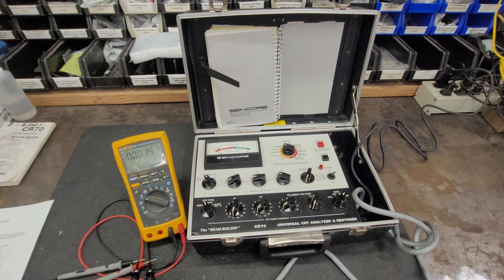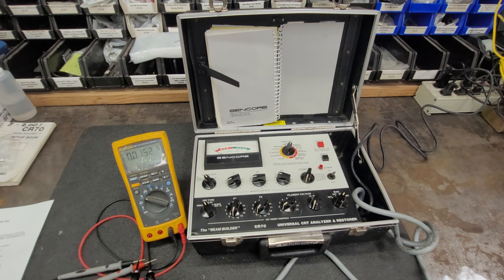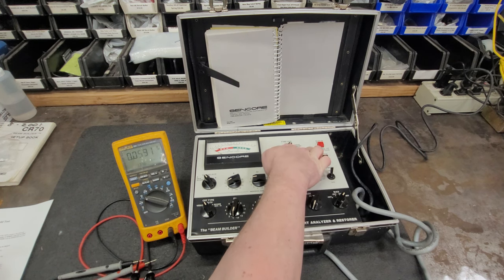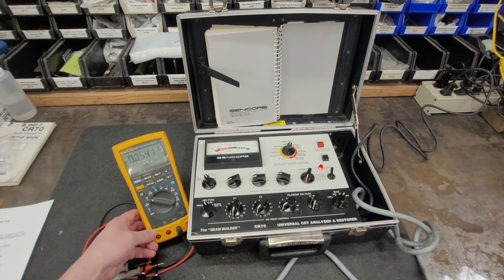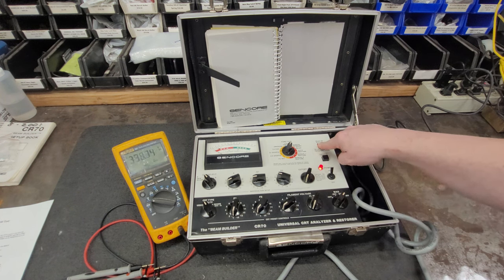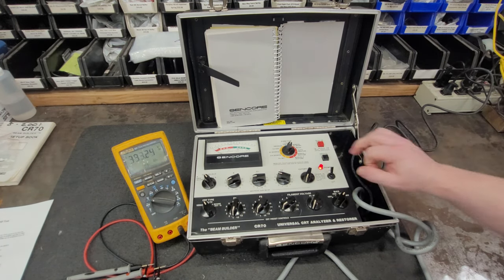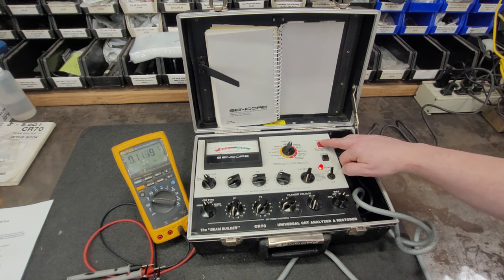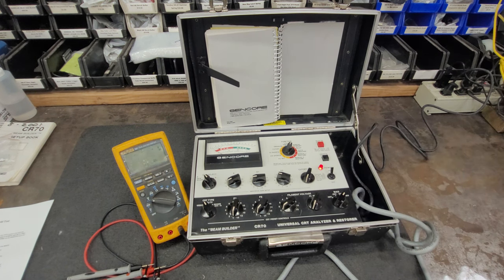The first test we're going to do is the remove G1 short test. We're going to set that to remove G1 short, power the unit on, and hit the rejuve button - the red button. We should have a reading greater than 350 volts. We have 399 volts there, 396. Let the capacitor recharge, hit it again - 402 volts. G1 short seems to be working.